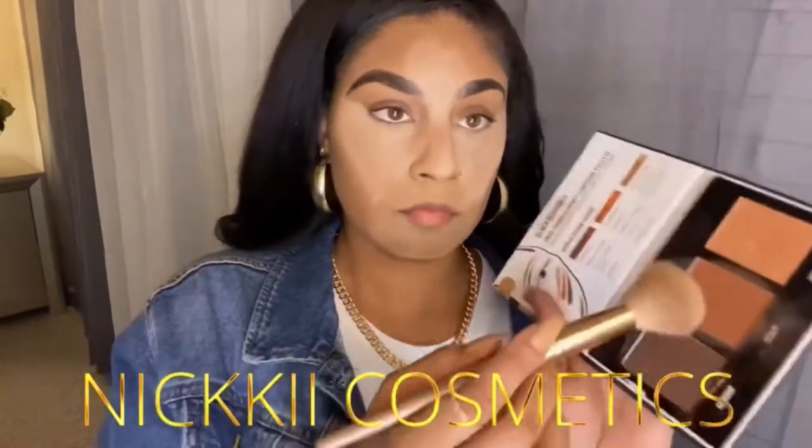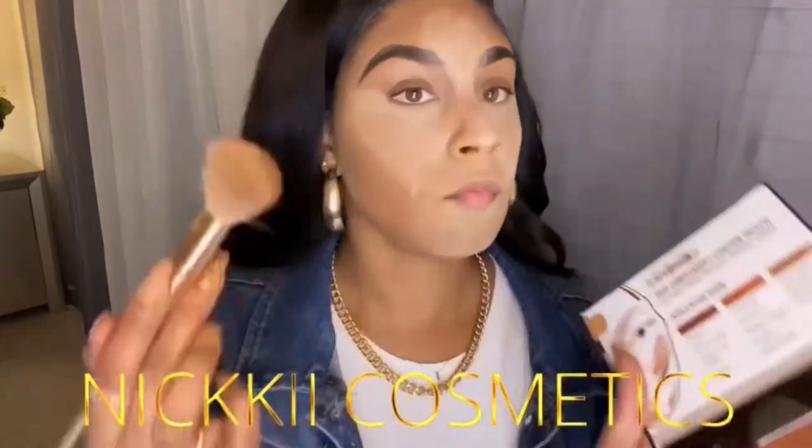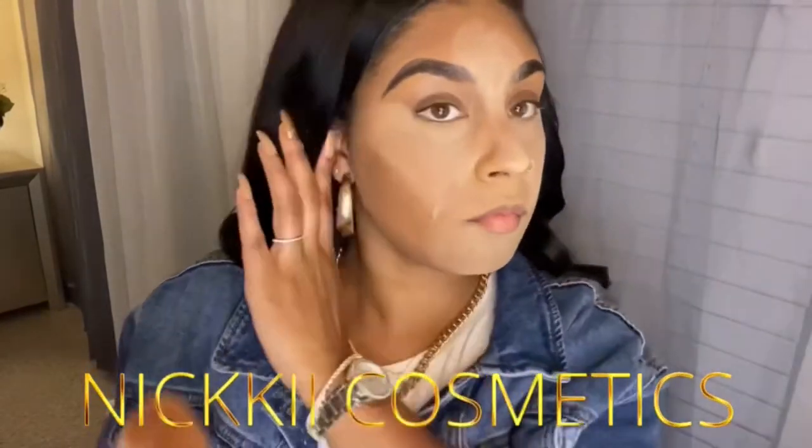Now you see me going in with my Black Radiance contour palette using an angled brush and the color Sculpt. I'm just going to contour my face now.